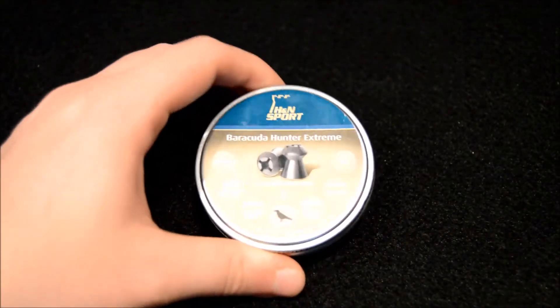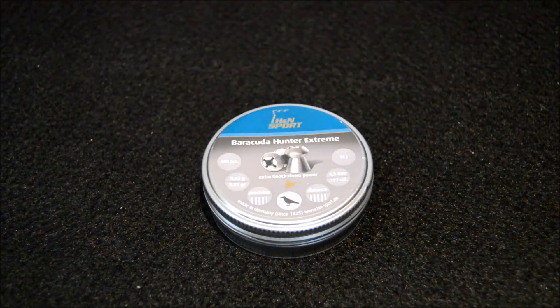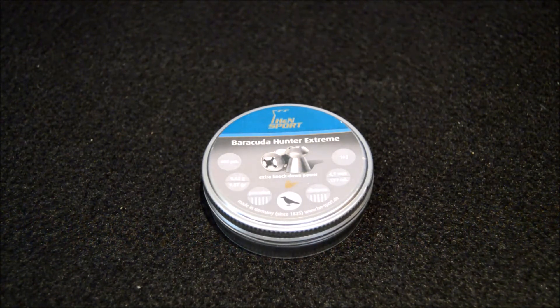Hi and welcome to our third little mini test. Today we're going to be giving you a quick insight into the H&N Barracuda Hunter Extremes. These are relatively new pellets to me.